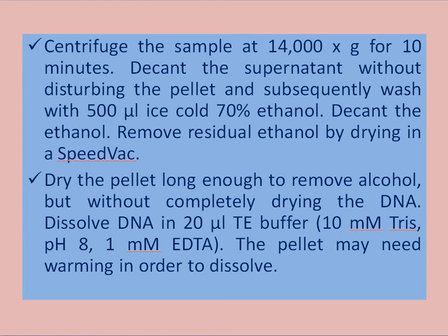Decant the supernatant without disturbing the pellet, then wash with 500 microliters of ice-cold 70% ethanol. Decant the ethanol and remove residual ethanol by drying in a speed vac. The dry pellet is then dissolved in 20 microliters of TE buffer at pH 8. The pellet may need warming in order to dissolve.